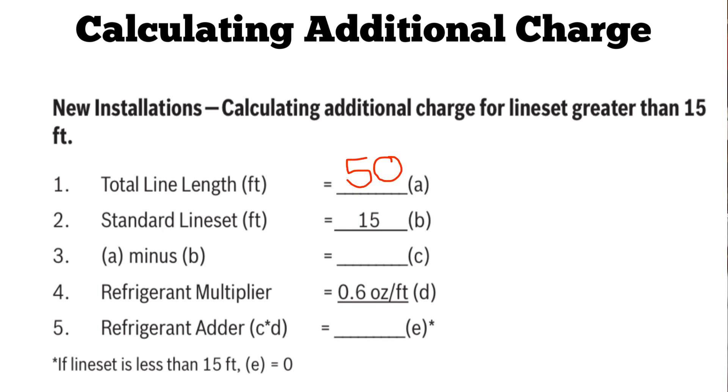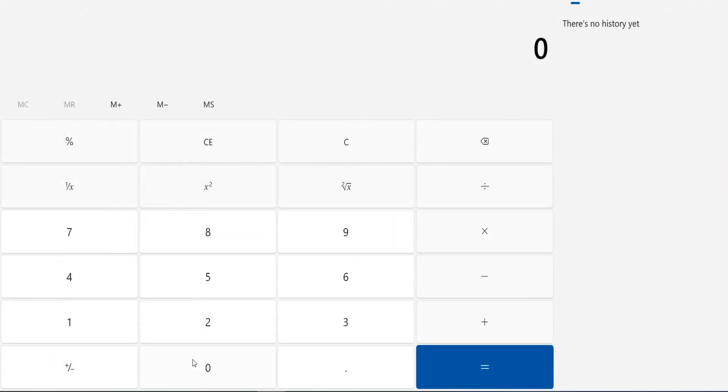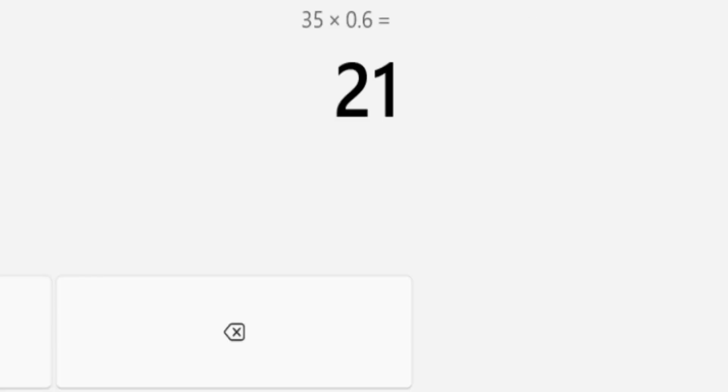We have our 50-foot total line set length and our 15-foot standard line set, which is our constant. Step three says we subtract A minus B — A being 50 feet, B being 15 feet — which leaves us with 35 feet remaining. We then have a refrigerant multiplier of 0.6 ounces per foot. Step five says our refrigerant adder — how much we're going to add — is C times D, which is 35 times 0.6 ounces per foot. Going over to the calculator: 35 multiplied by 0.6 ounces per foot.